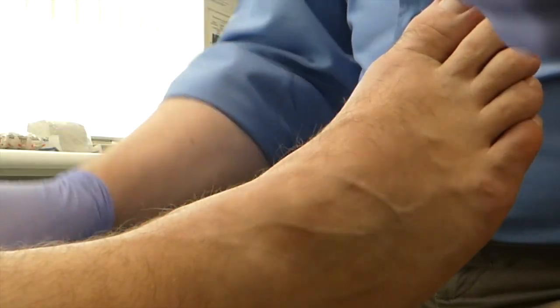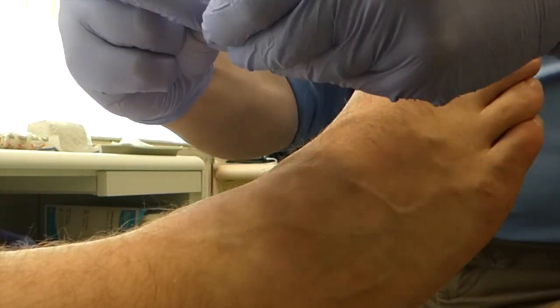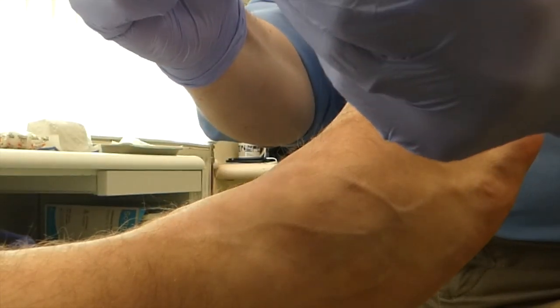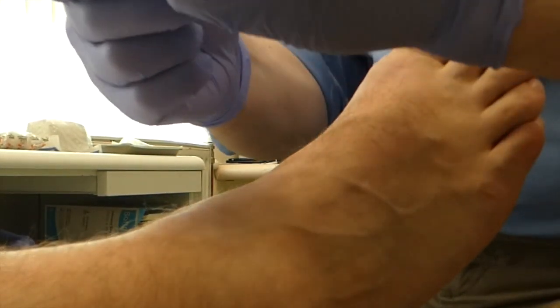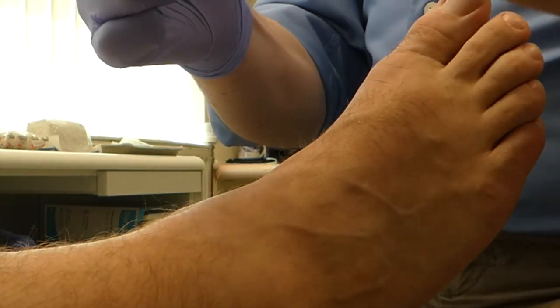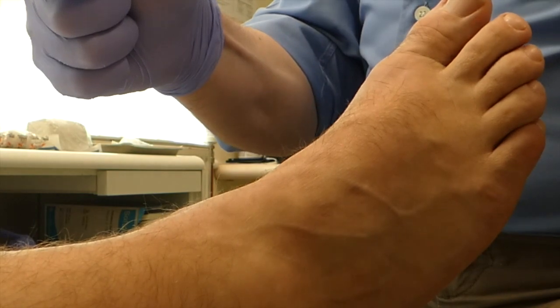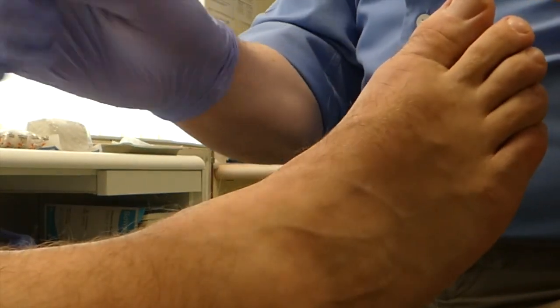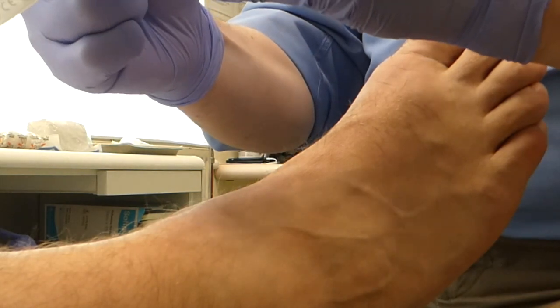Nick is going to have a cortisone injection — my favourite, good old Kenalog, Triamcinolone, first MTPJ, round about 0.4ml. Eagle-eyed viewers will notice I am using a blue needle to draw up with, because there are no green ones in the clinic today — this is an NHS day. We love the NHS. Sometimes.